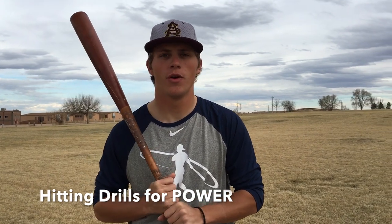Hey guys, what's up? It's Justin from Ultimate Baseball Training. Today we're going to be talking about a couple hitting drills that you can do to increase your power. Everybody wants to hit more home runs, everybody wants a little bit more power, and I think that these two different things are really going to help you out.